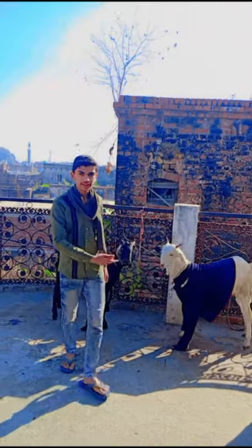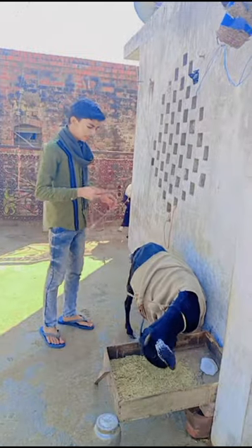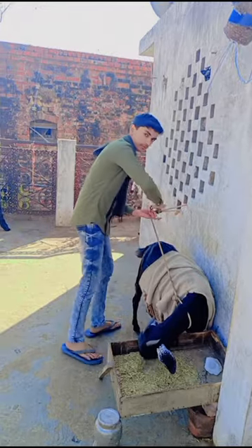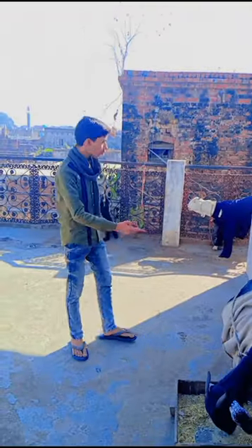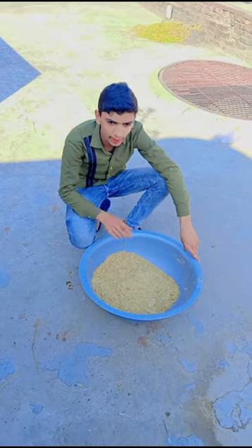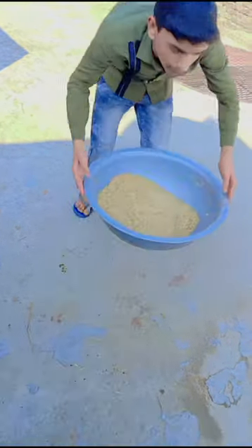We have closed the Blackie Whiteie. Now we are opening our chumper. Let's open the chumper. Now we are preparing for the chumper.